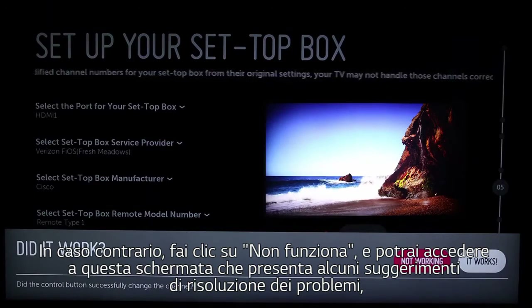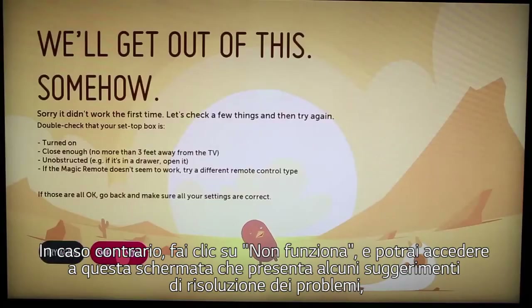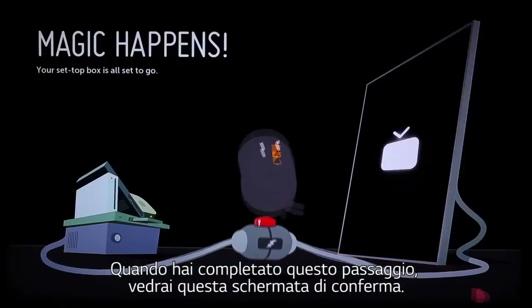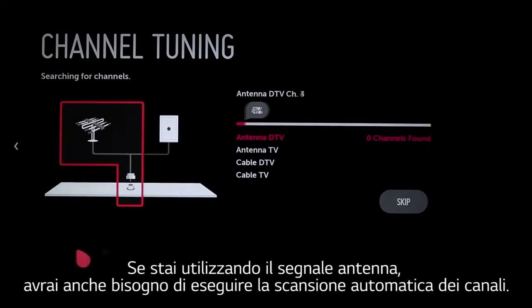If you're able to channel up on the set-top box using the LG Smart TV remote, click 'it works.' If not, click 'not working,' which will take you to this screen for troubleshooting suggestions. When you've completed this step, you'll see this confirmation screen. If you're using an off-air antenna, you'll also need to perform the automatic scan for your local channels.